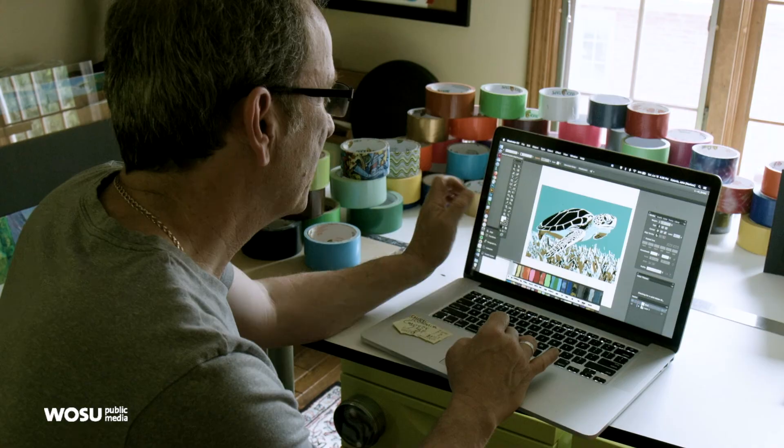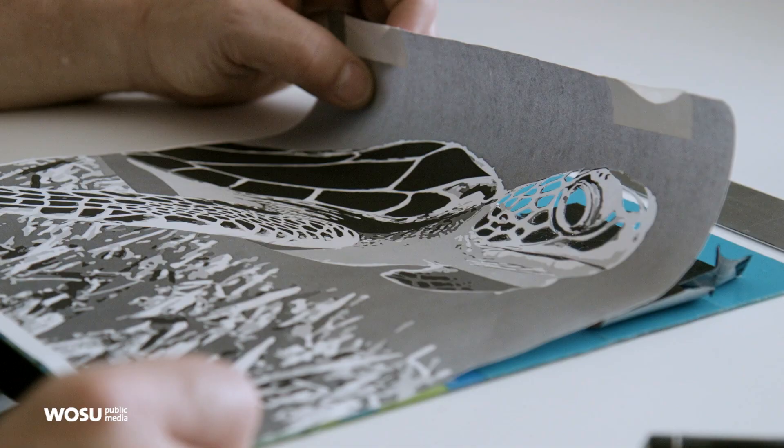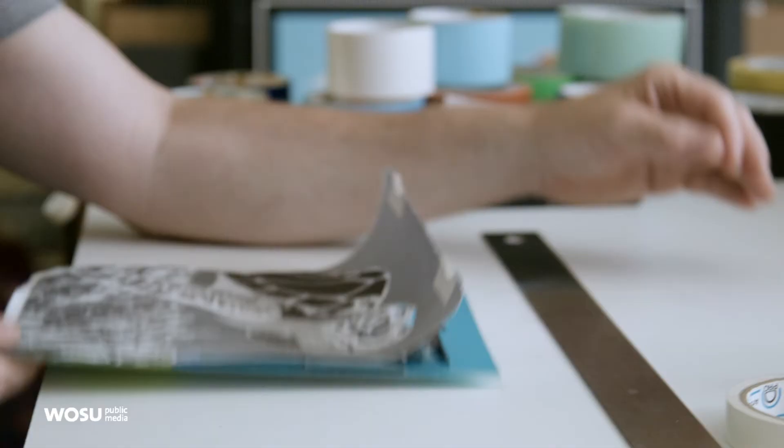I try to keep the designs as original as possible, either from a photograph I've taken, or sometimes I find images on the internet and modify them, bringing them into more of a graphic state. I'll bring them into the computer and work in Illustrator to simplify the shapes, maybe make them more posterized if they're a photograph, and then do a printout of that design. I work with my design on the back of the plexiglass so that I can see through the plexiglass and actually see my design through it.